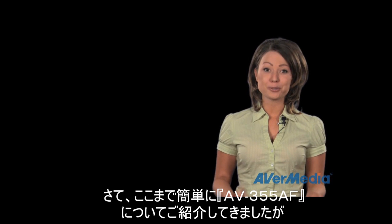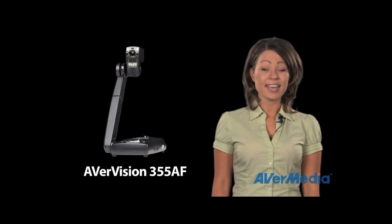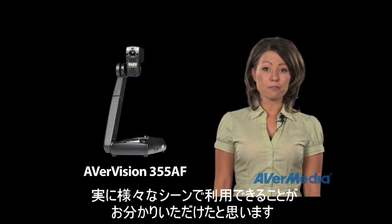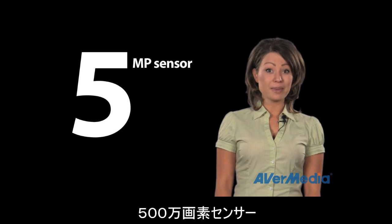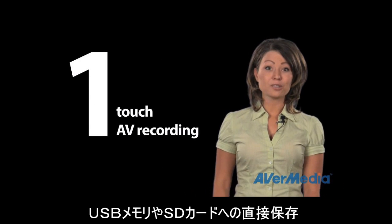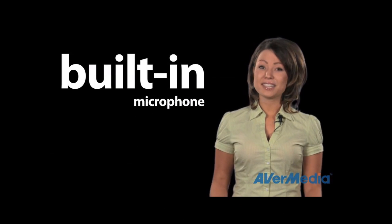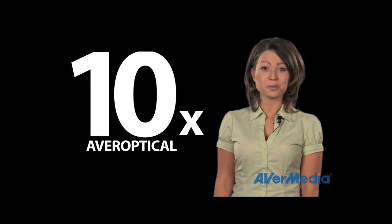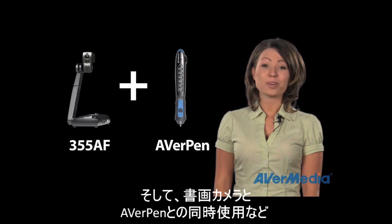I hope you've enjoyed this brief tour of the brand new AverVision 355AF document camera and some of its amazing features. With the 355AF you can do so much more, thanks to its 5 megapixel sensor, its one touch button audio video recording directly to a USB flash drive or SD card with built-in microphone, 10 times Aver optical zoom, and the amazing brand new AverPlus software where you can integrate your 355AF with your AverPen.